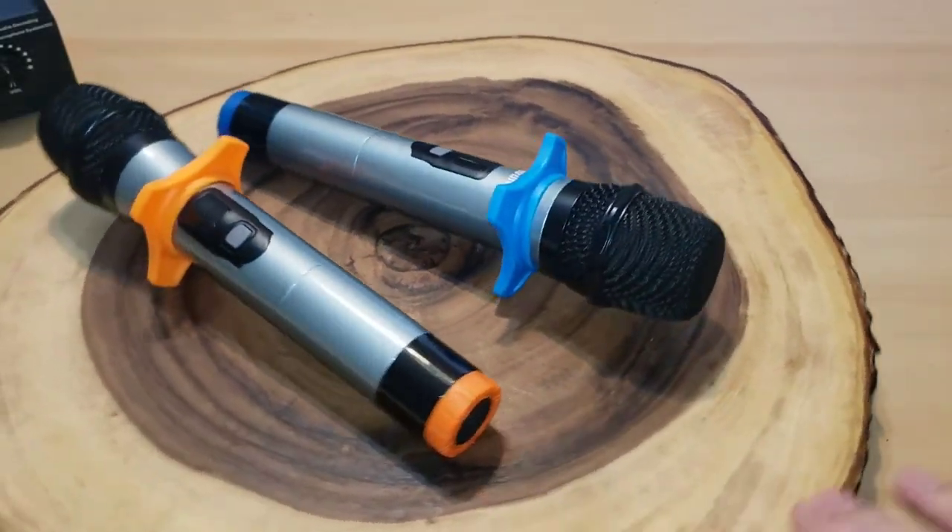There is one thing I wish were different — I wish this had a rechargeable battery pack so you could just plug it in to recharge instead of replacing batteries. I've never been a fan of batteries in things because I worry they might corrode and wear down the unit. But all in all it's a pretty sweet setup that's not too expensive. If it interests you, I'll leave a link in the description. This is Jeff with Jeff Reviews for You — thanks for stopping by and I hope you have a great day.